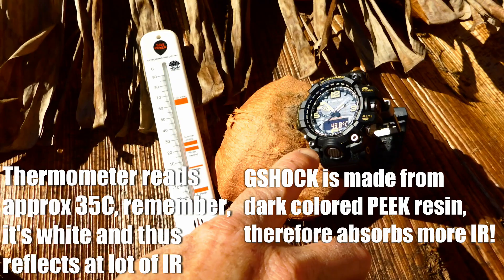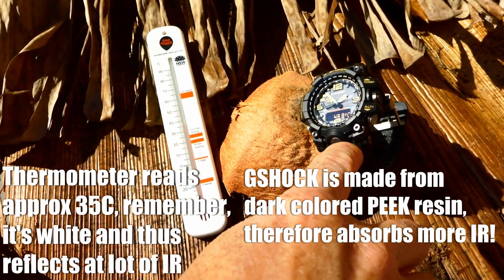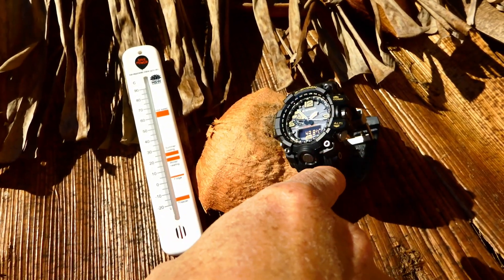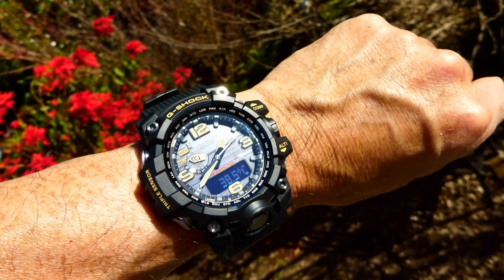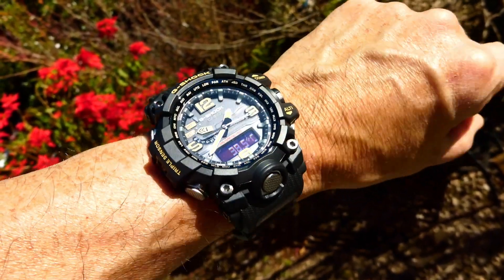Put it on the temperature sensor when you've got it charging in the sun, and preferentially charge it when it's on your wrist, or over something that you can cool the back of the watch with. If it's on your wrist, it's not going to go much over 37 degrees — sometimes it might be 38, depending on the ambient temperature.